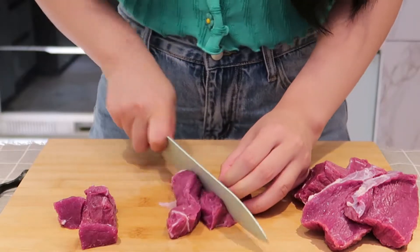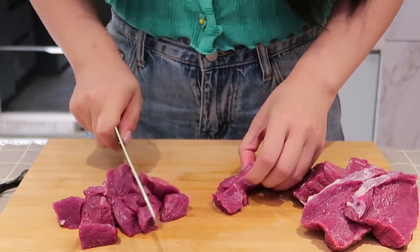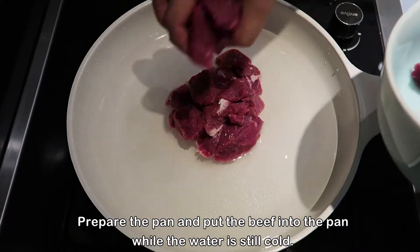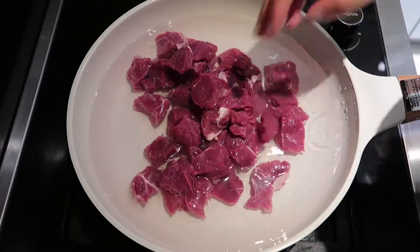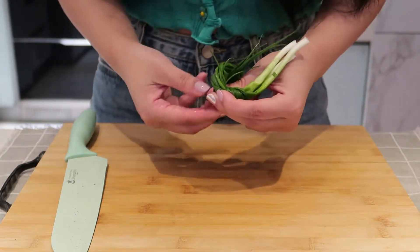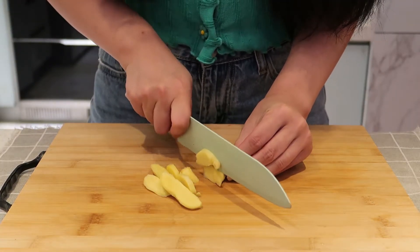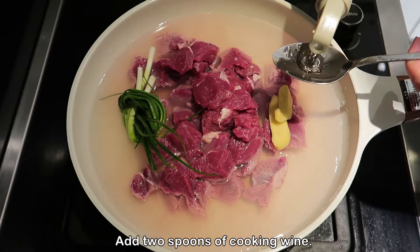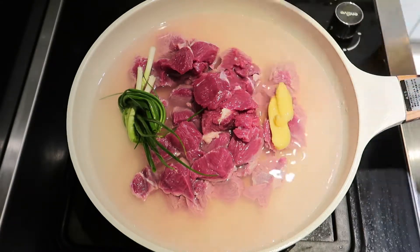First, prepare some beef and cut it into dices. Prepare the pan and put the beef into the pan while the water is still cold. Prepare some scallions, cut some ginger, and put the scallion and ginger into the pan too. Add two spoons of cooking wine.